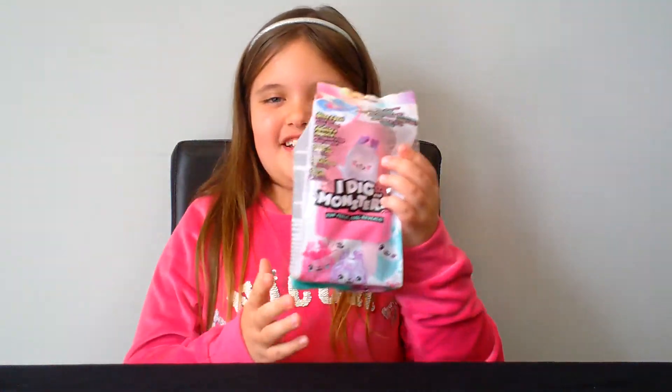Hi guys, welcome back to UniTube! Before we get started, subscribe to UniTube and turn on your notifications so you never miss a new video — you have 3 seconds to do it: 3, 2, 1. Alright, so for my first video I'm doing these I Dig Monsters. Apparently they look very cool — it feels like slime, but I don't know. It's my first time opening them and I'm excited.